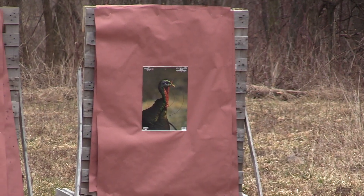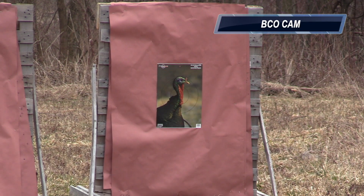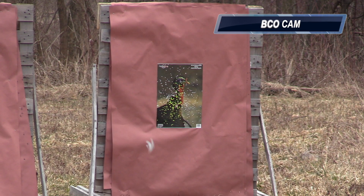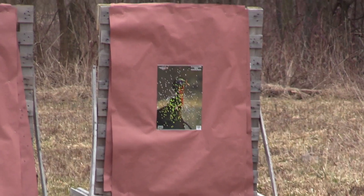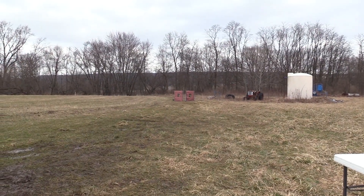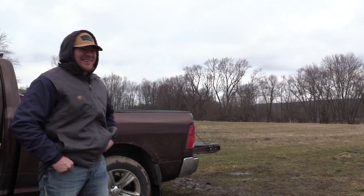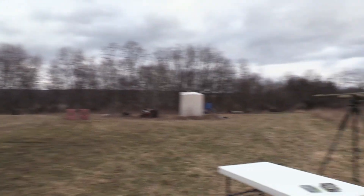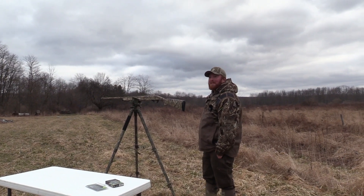Oh my god, it did it again! Woohoo! Dude, that's Herters — that's unreal. Oh my god. I'm going to have to go to my local Cabela's and pick up some Herters!